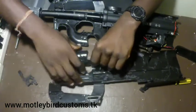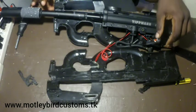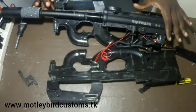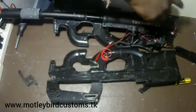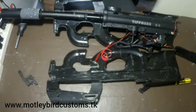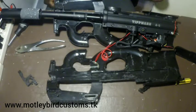Now you can service everything in this marker without having to remove anything else. This piece down here — the solenoid and all our 3D printed stuff made in-house — you don't have to dismantle that at all. Leave it as it is and take everything off this side of the A5 completely. You can change the ball stop, oil it up, change the power tube, or whatever is inside there. For the next steps you're going to need pliers and an Allen key.